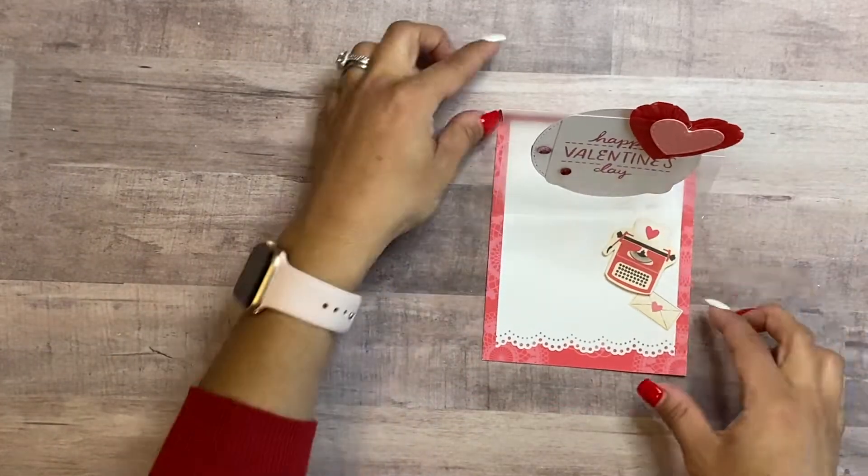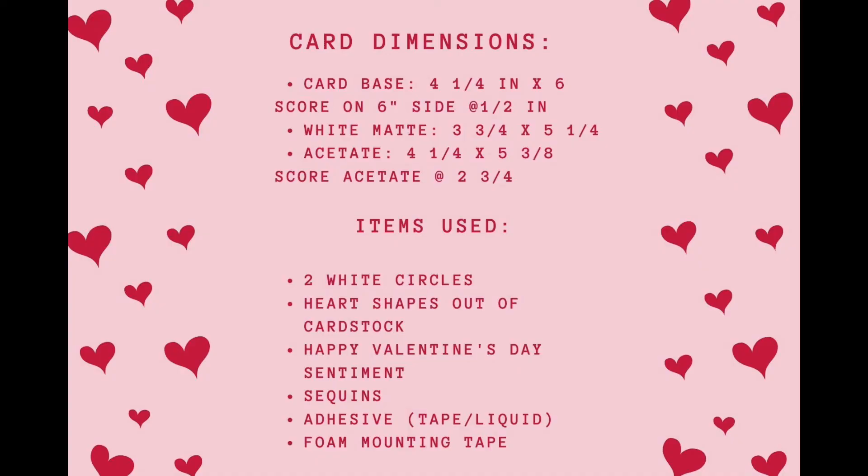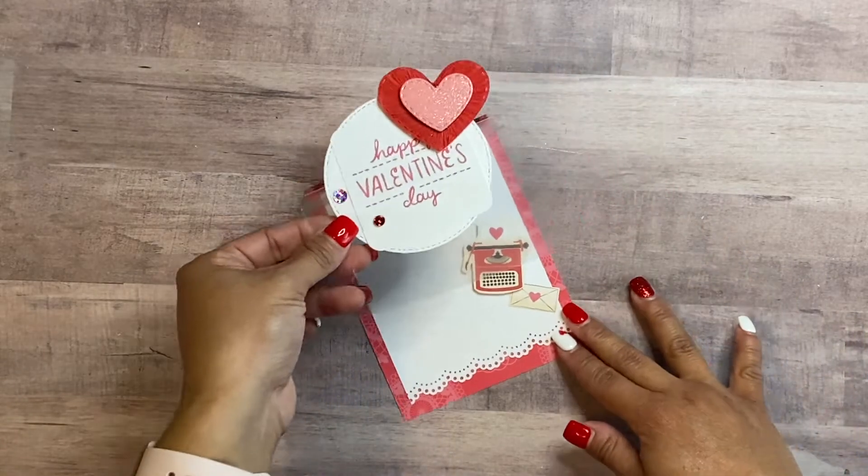Hey there, welcome back to my channel. This is Diana with the Paper Pineapple. Welcome to video number three of my Valentine's series where we're making a Valentine easel card. The card dimensions are on the screen — go ahead and pause it so you can get all the things that you need.